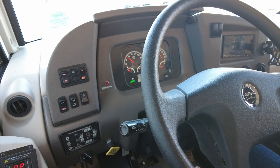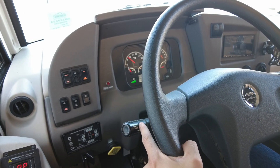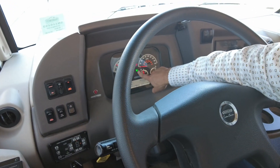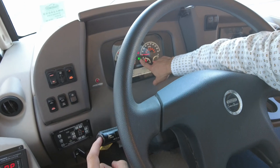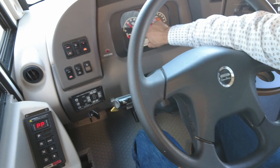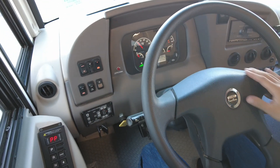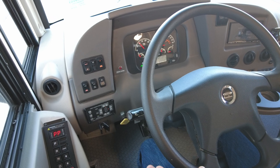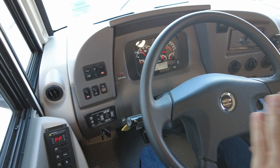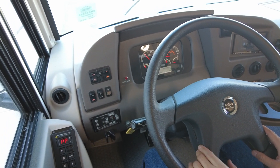Anytime you come to a stop but want to keep the vehicle running, put that switch in the middle. You'll get the cruise control light on and then press this button to bump up the RPMs to a thousand. That is how you want to leave it when you're going to be at idle at a stop. The same process applies when driving — if you want to turn your cruise control on, you do it that exact same way.